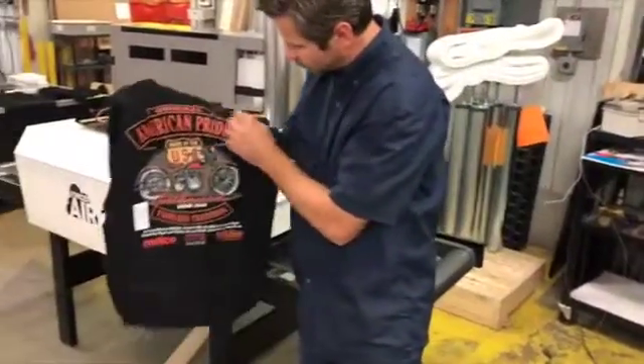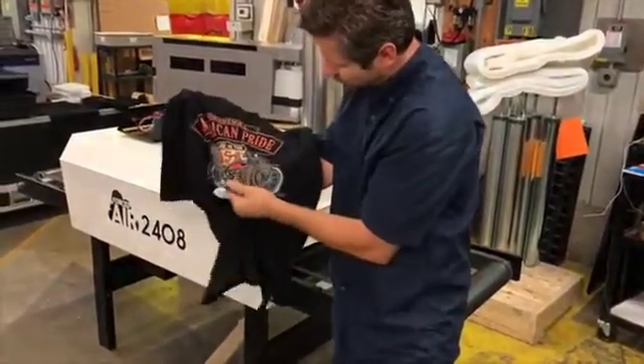For more information on how to purchase a conveyor dryer or an Epson F2100 direct-to-garment printer, visit us at melco.com or give us a call at 1-800-254-6460.